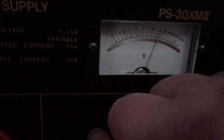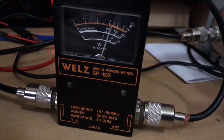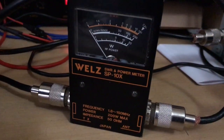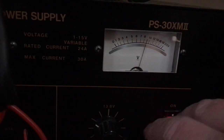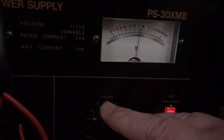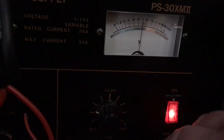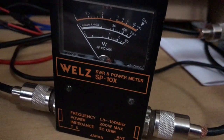Let's go down to 9V — at 9 volts we have 15 watts. Let's go down again to 8 volts. Now this probably won't go down to 7 volts — sorry, here we are, about 7 volts: no output.